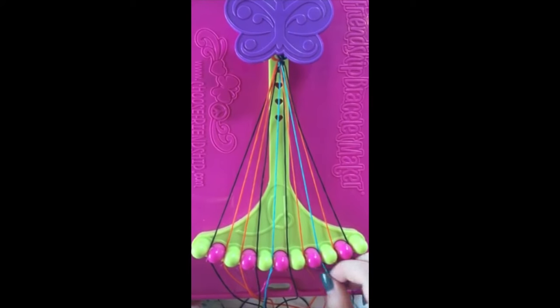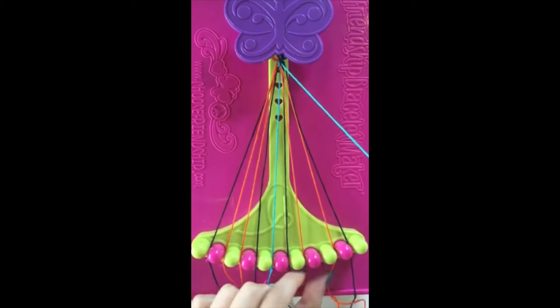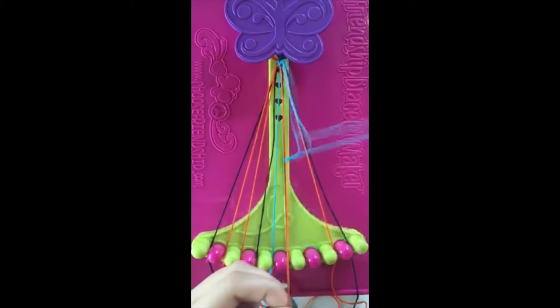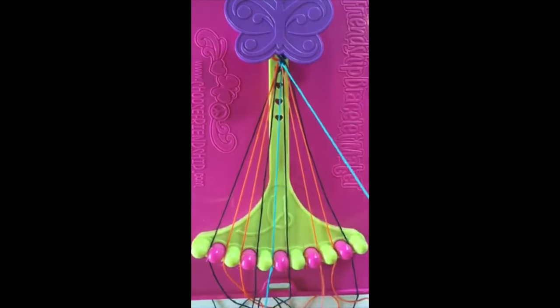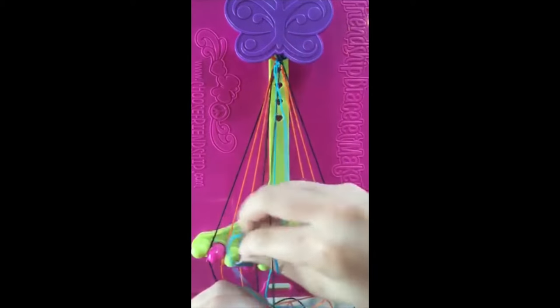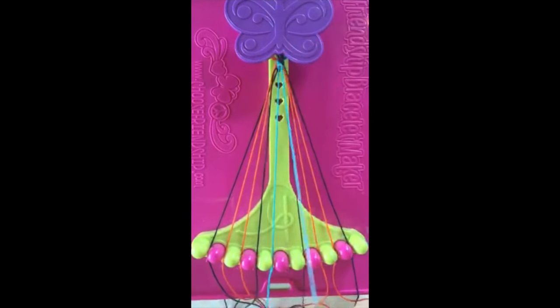Leaving the string in slot number five. Step number three. Take string number eight and make two left-handed double knots with strings number seven and string number six.